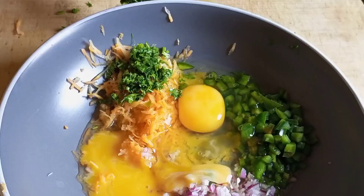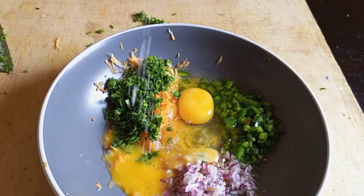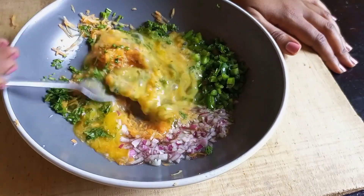It's important to ensure your vegetables are in the smallest size possible. In goes the salt, then mix, mix, mix, and get ready to prepare the bread.